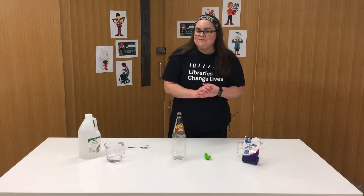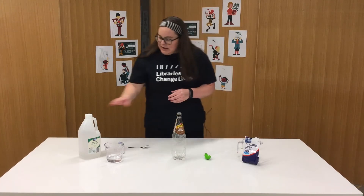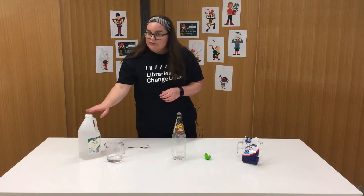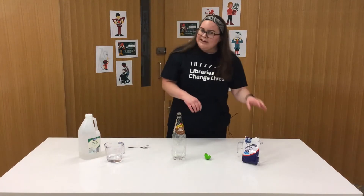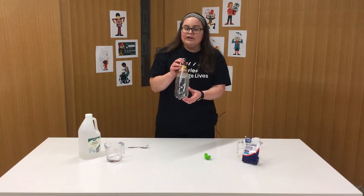Are you ready to get started? Okay, so what you're going to need for this experiment is about 150 mils of vinegar and about a teaspoon of baking soda.